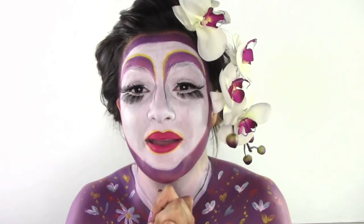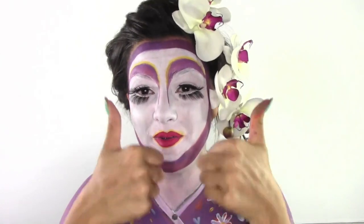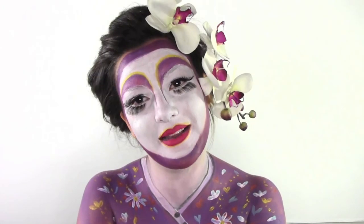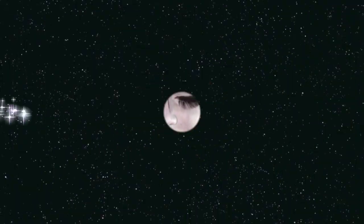I spent lots of time recording this look and put lots of passion into it — please give it a thumbs up! Don't forget to subscribe to my channel, and share it on your social media as well. Sorry for the voice-over, but I forgot to record in English. Thank you for watching, bye bye!